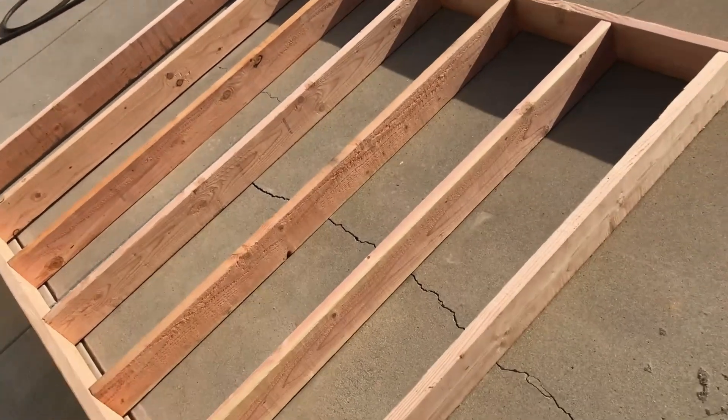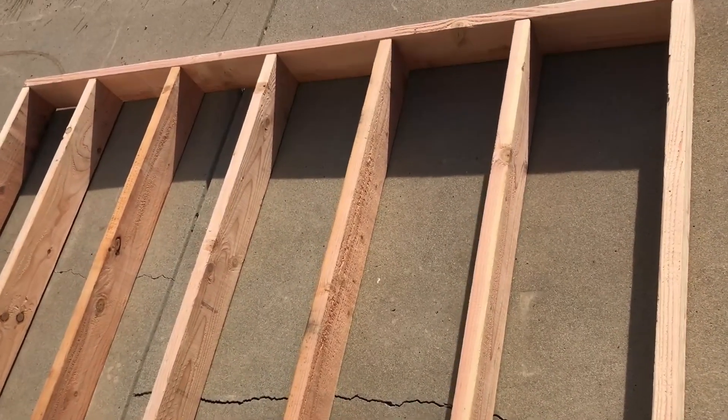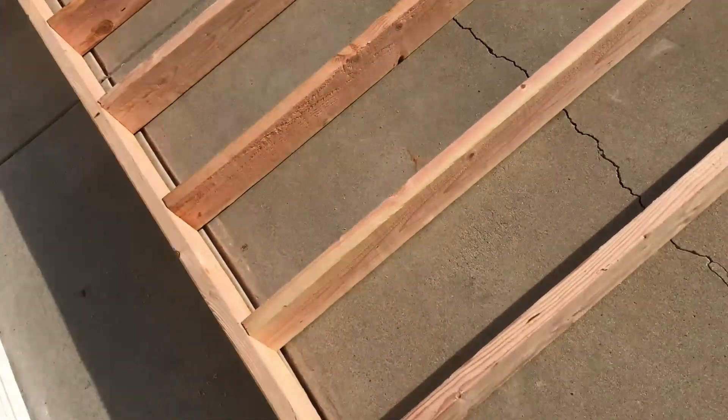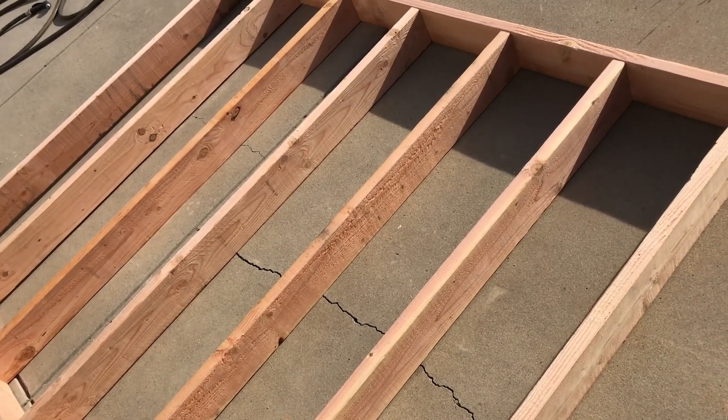I've got four cut because I'm doing two sheds, so the front and back for both are done. The depth from front to back is 71.5 inches, which comes out to five feet eleven and a half inches. I need to factor in the front and back — since those together are three inches, the center pieces will be five feet eight and a half inches. Here's the framework for one of the floors. The joists are about 15 inches on center, not exact but close enough for a shed floor.